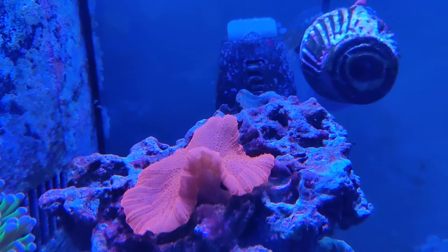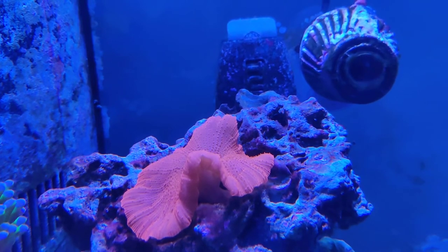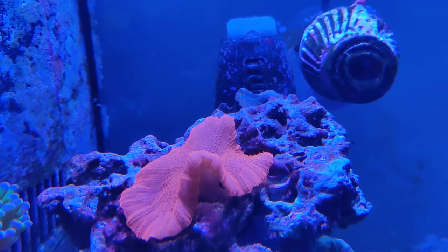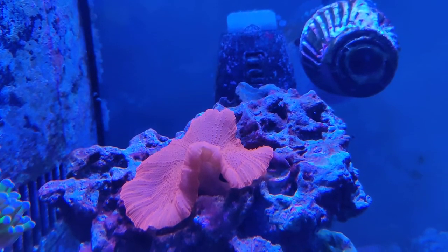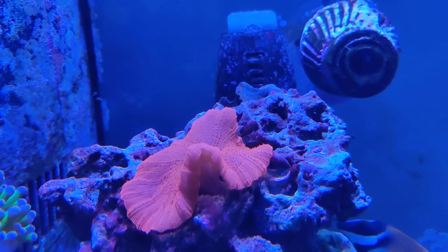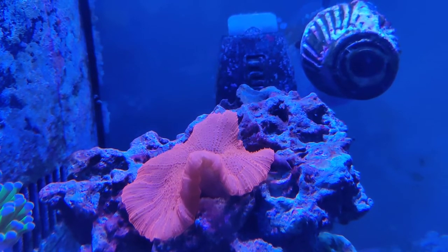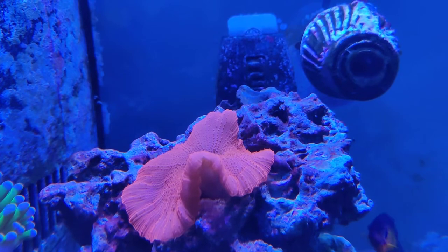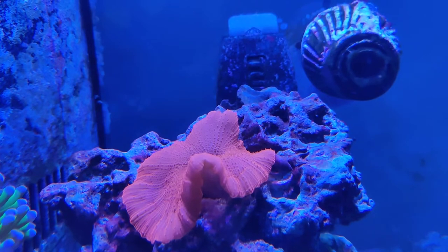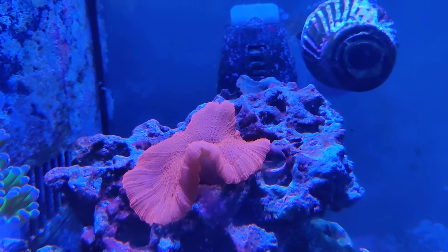Hello, so this is an update on my red mushroom coral. Keep in mind if you've seen the last video, you can see this thing has grown by a factor of about four or five times since the last time I shot a video of this. So this is how much it has grown in less than five months. This guy has grown exponentially and as you can see here it is absolutely huge.